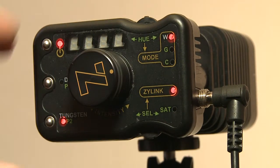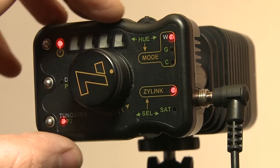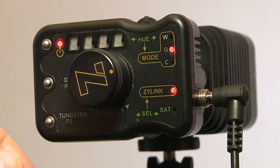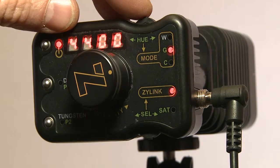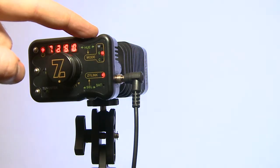You can select three different modes here. This side has the presets for white balance. You can also go to gels — hold this button for a few seconds and you can change the color temperature from 9000K